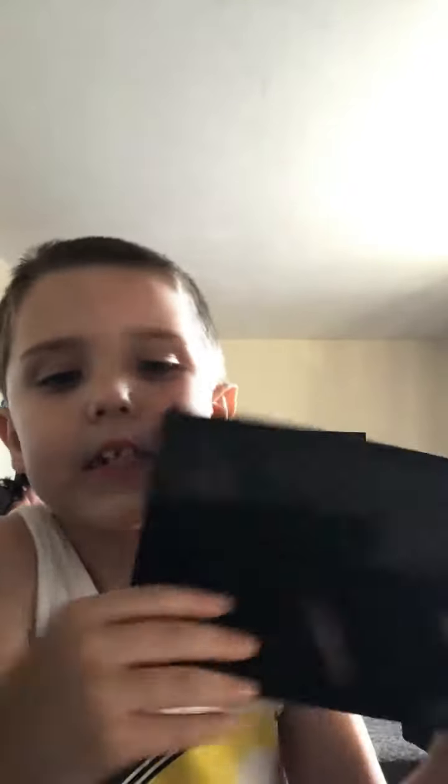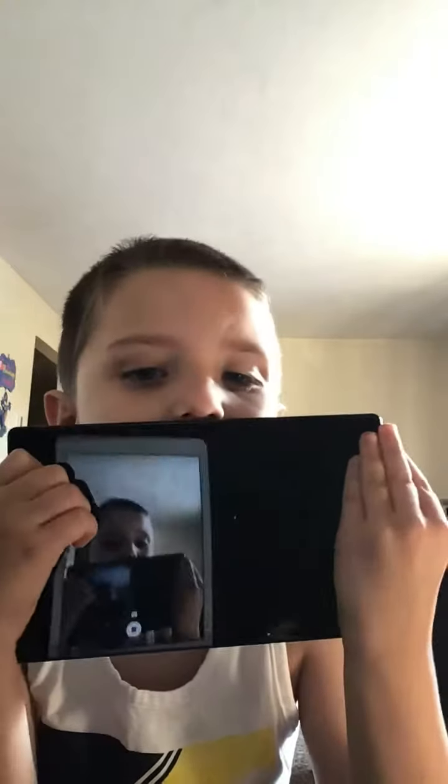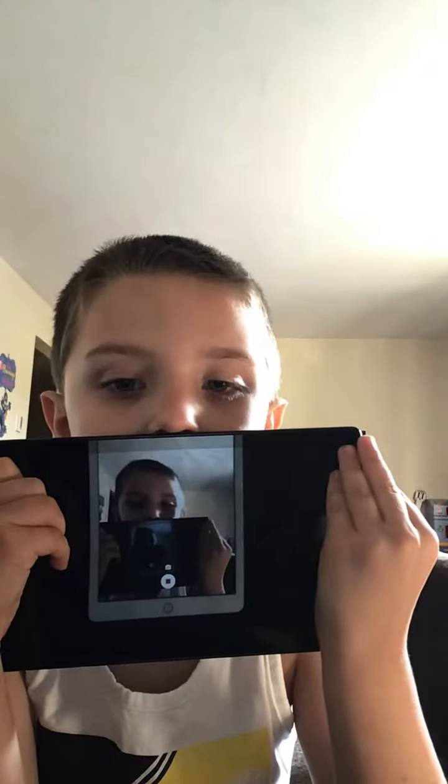Savannah right now is watching Elsa, so you can see me here. And yeah, so this one's the last thing — and yeah, bye!